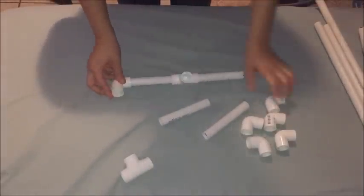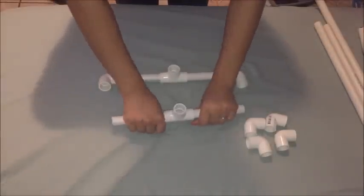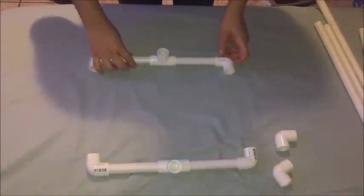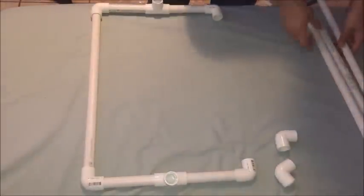I took the T-shaped pieces and added one of the 6-inch pieces to each side, then added the 90-degree elbows on each of the ends. I repeated that for the other side — that's pretty much your base. Just add one of the 18-inch pieces on each side.